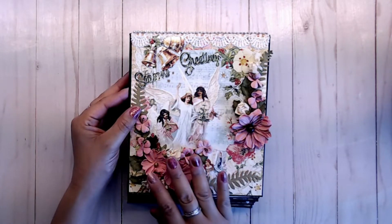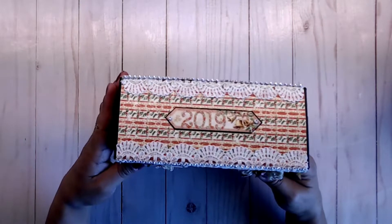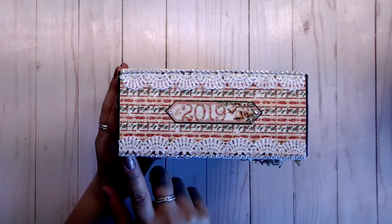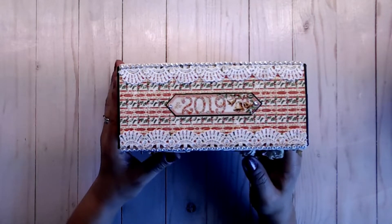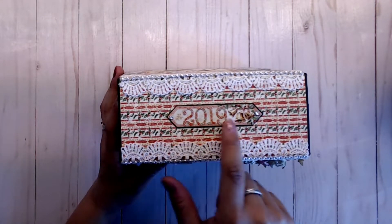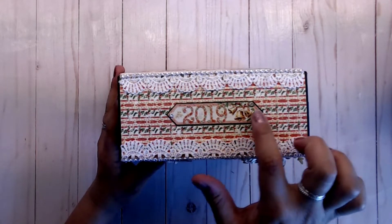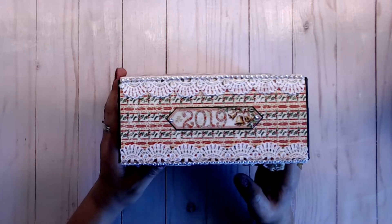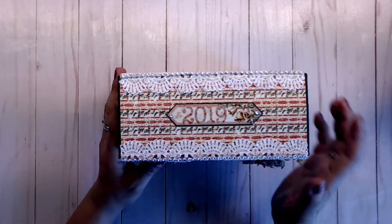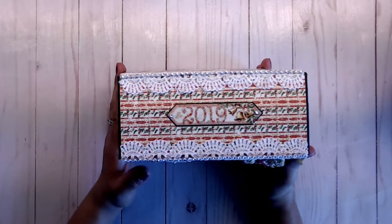I just used some of the flowers that were sent to me, and then for the spine, I went ahead and used some of the beautiful decorative lace that was sent to me. And then I went ahead and used one of the stickers, backed it with black cardstock, and cut it out, and then used the bling from the Darice packet that I was sent, and then placed the 2019 year label on there. I think it looks so pretty.